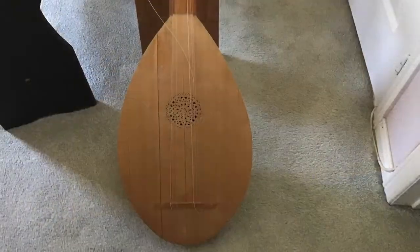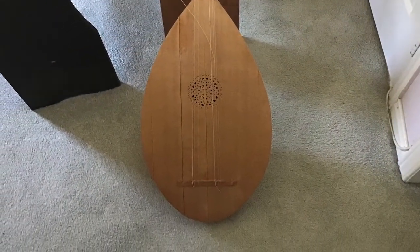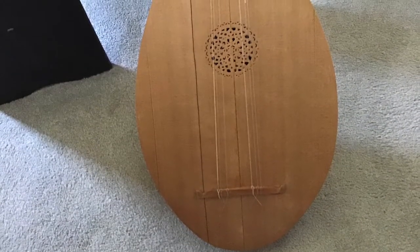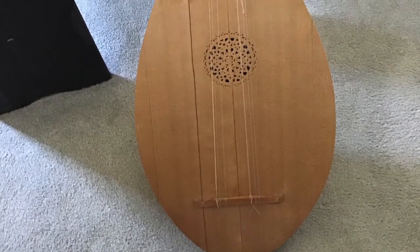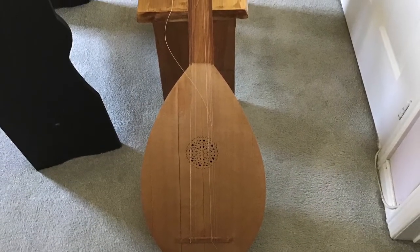But they look much nicer — the soundboards look much nicer with the rose in. All the later harpsichords probably did have a rose in them, similar to the lute rose.